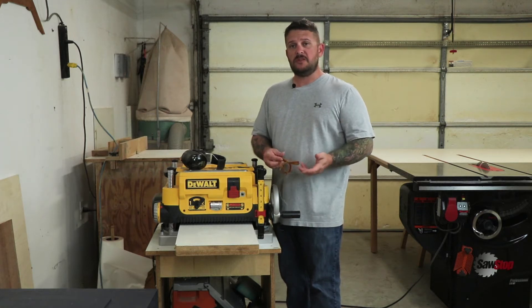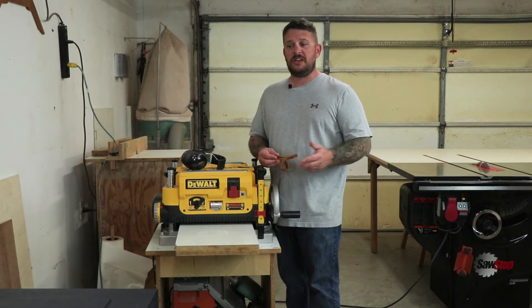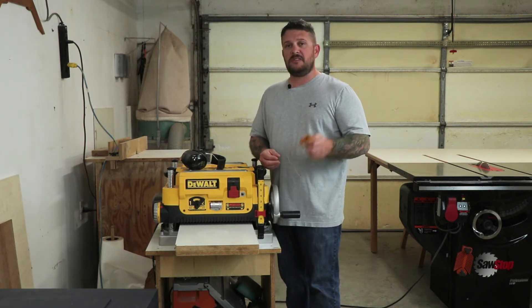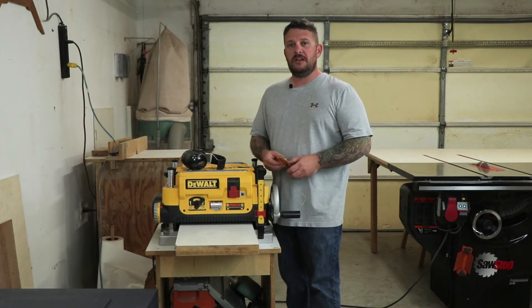So if you think this video is useful, please hit like, and if you like the videos that I make, please subscribe to the channel. I will also post a link to the belt and the blades that I used in the description of the video. So let's get started.